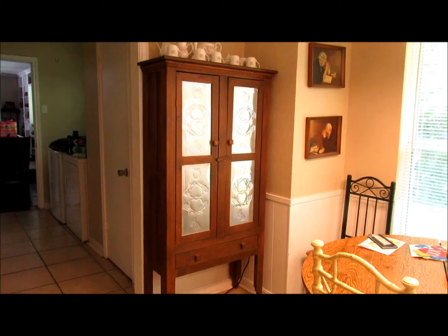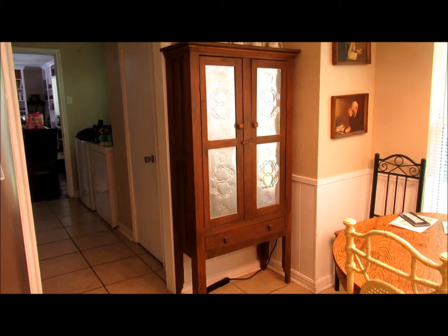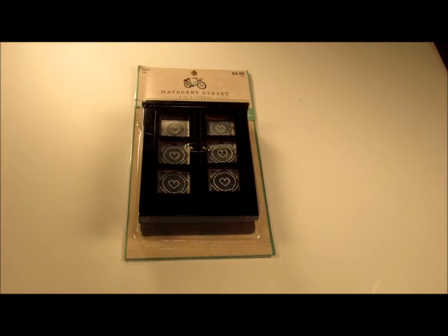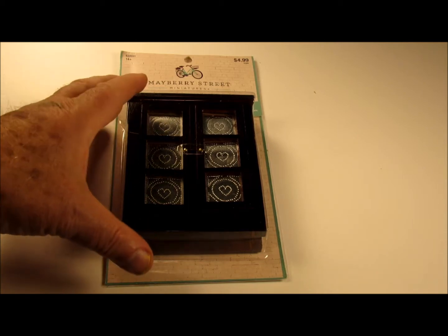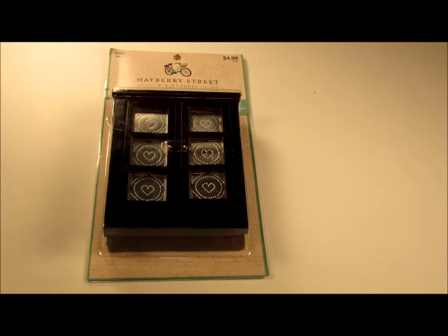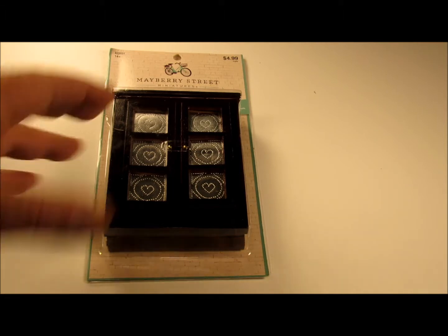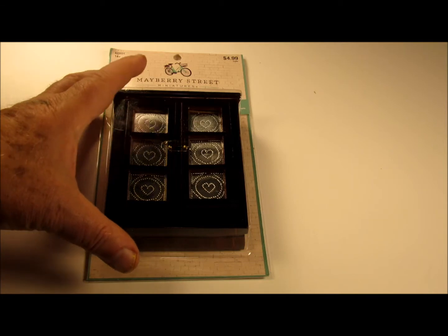Now let us look at the pie cabinet we have in our box. Let's do some unboxing — this is our pie cabinet, or as they call it, a Shaker pie safe. We're going to take it out of the package. Before we do, there are a couple of questions I'll answer as I take it out: one is, do the doors open and close? The other is, are there shelves in there that you can actually put little miniature pies on? So it's time to open the box.